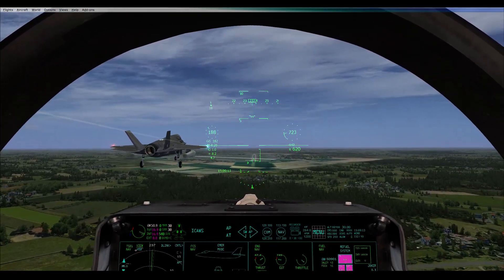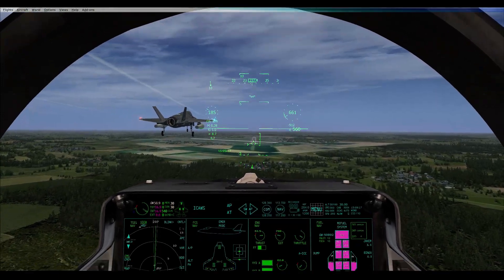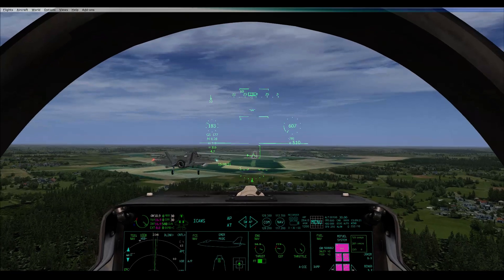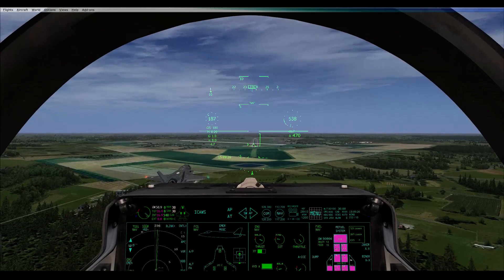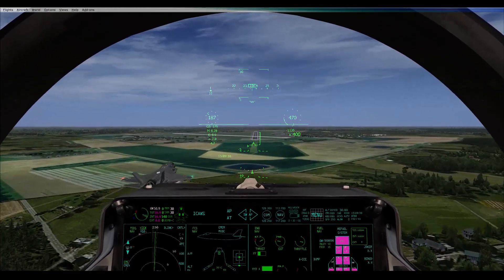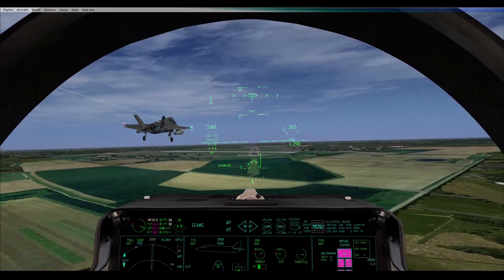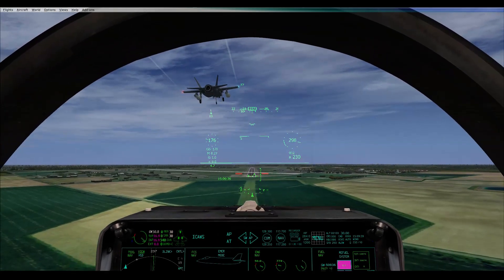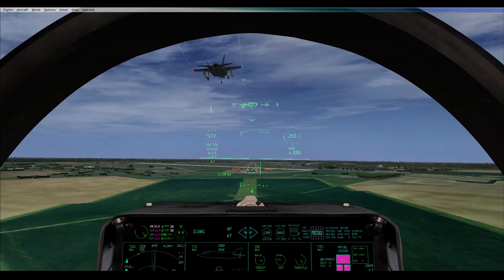What speed have you got now? 190. Apply a tiny bit of throttle, because you want your speed still dropping but reduce the drop to maybe 1 knot every couple of seconds. This is a much nicer approach. You might have to increase throttle a little bit — it might be a bit low but I'm not sure yet. A tiny bit low. Aim the little aircraft in your HUD at the beginning of the runway and keep it there until you need to flare.